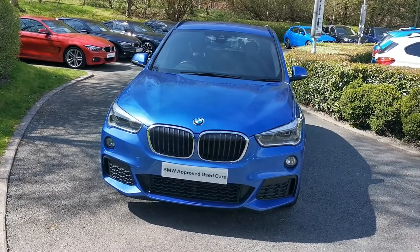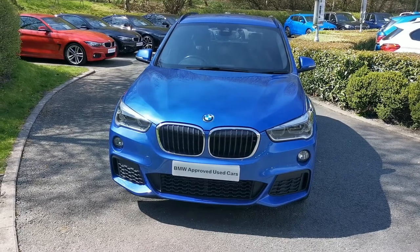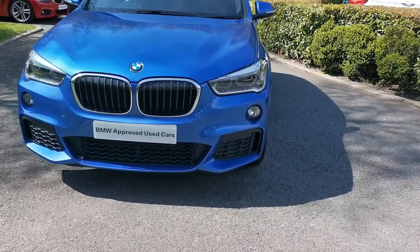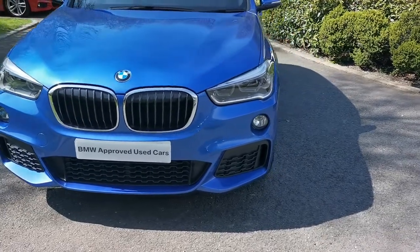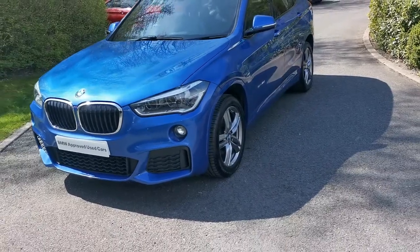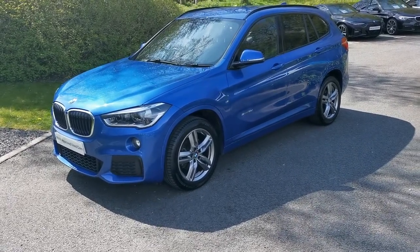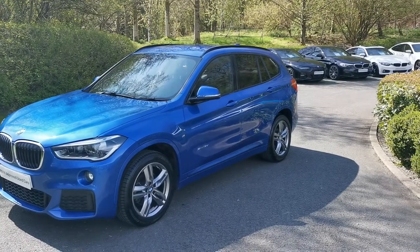Only a couple of options selected on this X1, so I will highlight those and also run over some of the standard specification. This is the M Sport variant, so a much more aggressive front end with this lower front bumper, all fully colour coded. Being the M Sport, you get that high gloss black shadow line finished around the window frames and across the roof rails for a very sleek appearance.